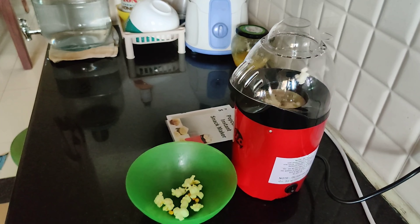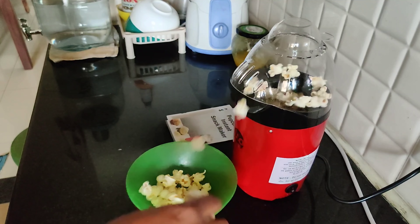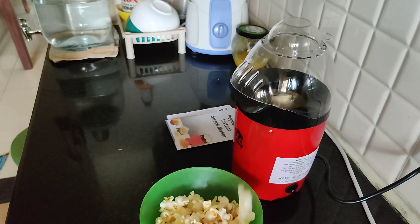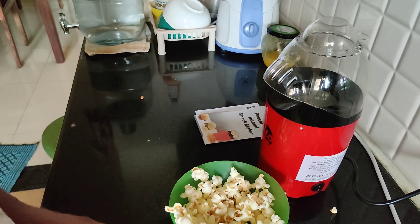Even groundnuts can be done in the same process — you can fry them using the measuring cup. Cornflakes and light-weight items are also easy to do in this machine.